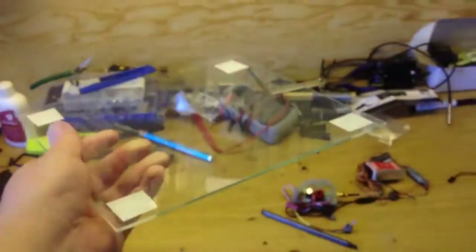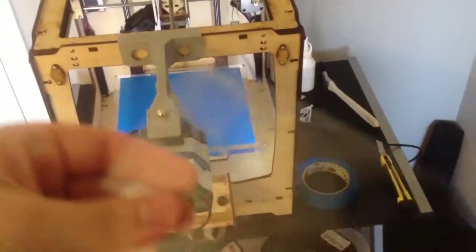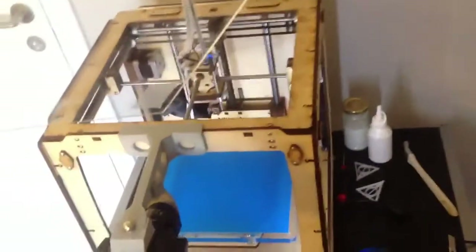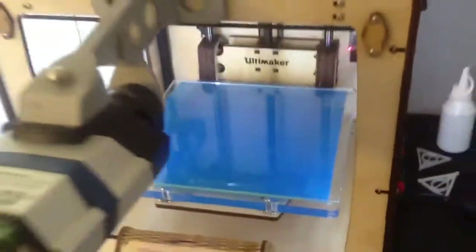So now I'm printing on glass instead. I've just put some double-sided tape in the corners of the sheet, and now I'm going to put it on the bed. Now the glass sheet is on the Ultimaker.